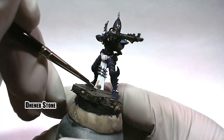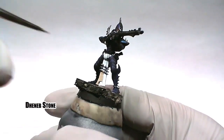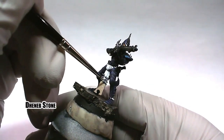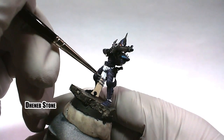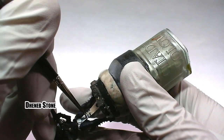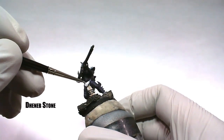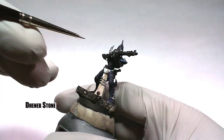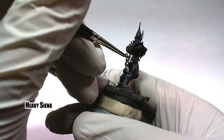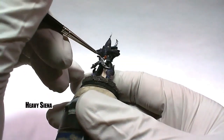For the loin cloth, Deneb Stone is used to base coat. While that dries, heavy sienna is used on the leather areas. Add bone white to the mix to create a highlight color for the leather bits if you wish.